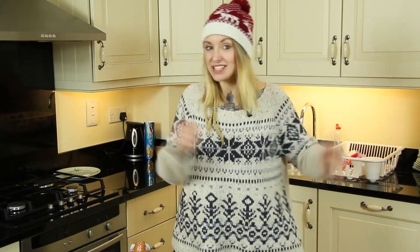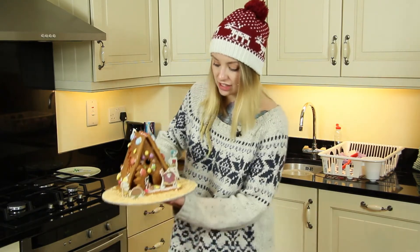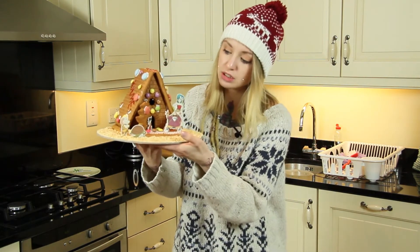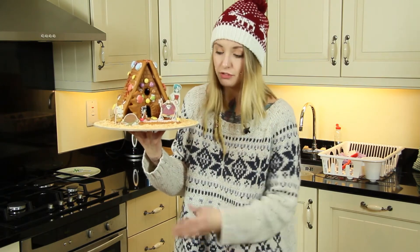Hey guys, so this is one of three Christmas inspired nerd DIYs. For this one I decided to go for the typical gingerbread house but I added the typical famous Dragon Ball characters like Muten Roshi, Son Goku, Krillin, and the others — Bulma and all the stuff.